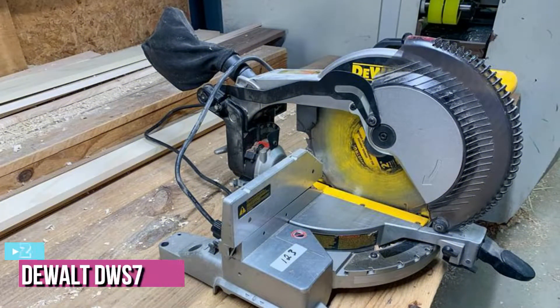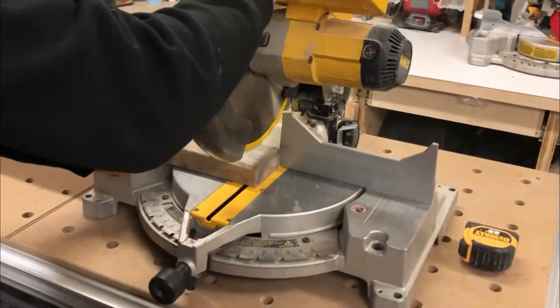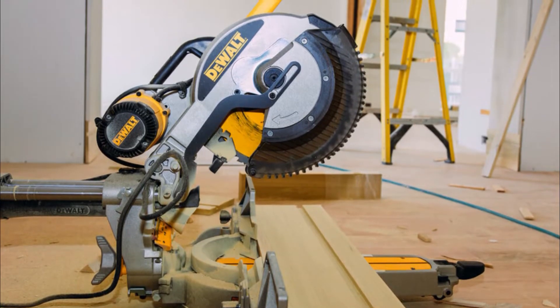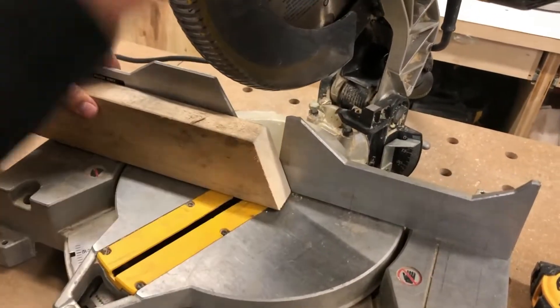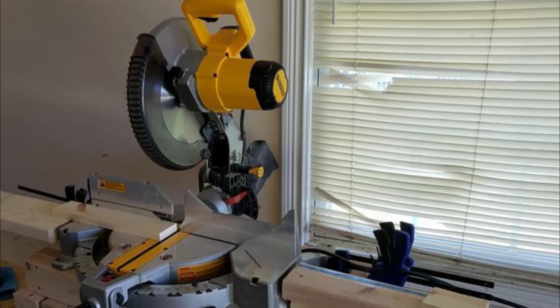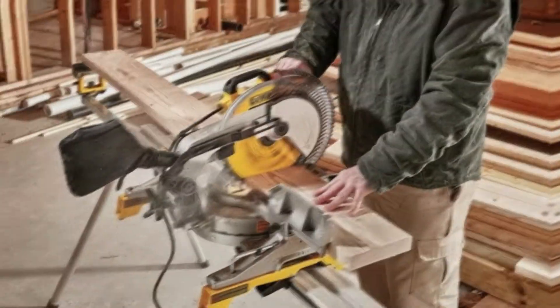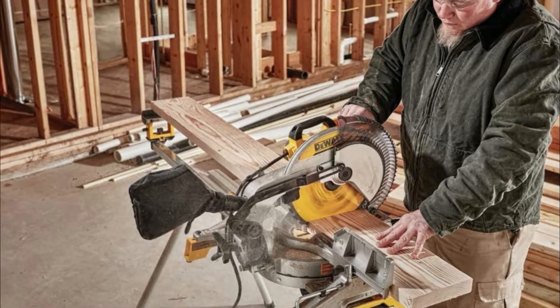At number 2, we have the DeWalt DWS715. The DeWalt DWS715 is a great all-around miter saw, easy to use for beginners, and it still has the precision necessary for professional projects. The unit weighs just 42.8 pounds with its size at 26.77 by 21.85 by 18.9 inches, and it's solid enough to provide a sturdy foundation while you work, while still light enough to transport around the job site. My favorite part is that, despite its sturdy construction, it's remarkably easy to maneuver the blade. Whether you're chopping straight cuts on 2x4s, tilting it for bevels, or pivoting for miter cuts, the trigger arm moves smoothly without much effort.